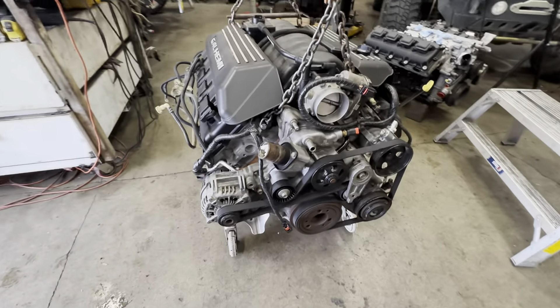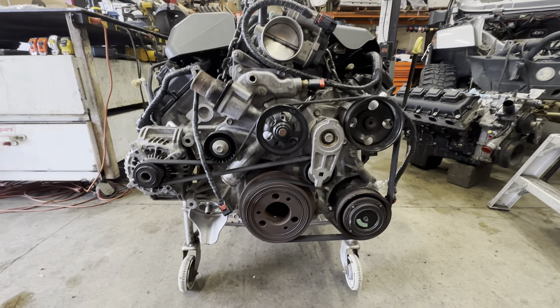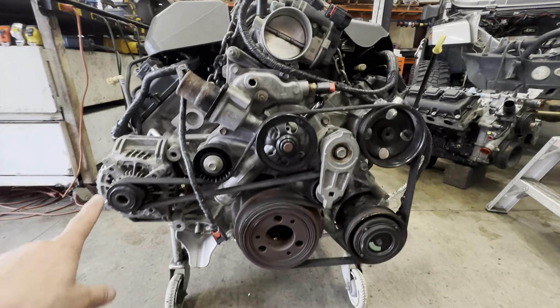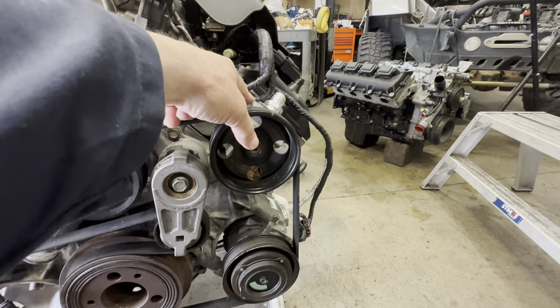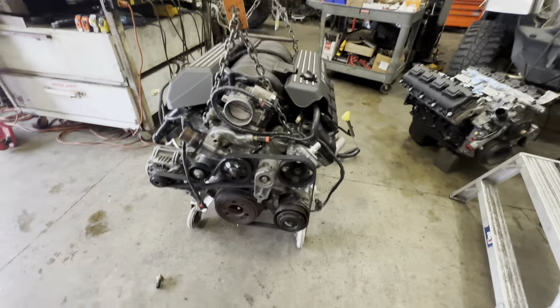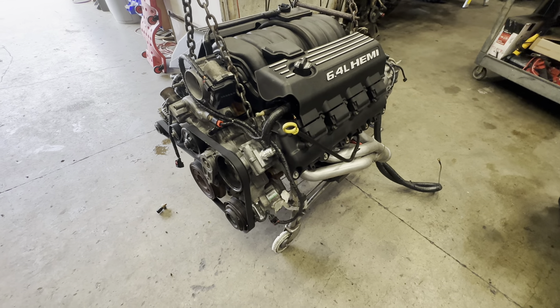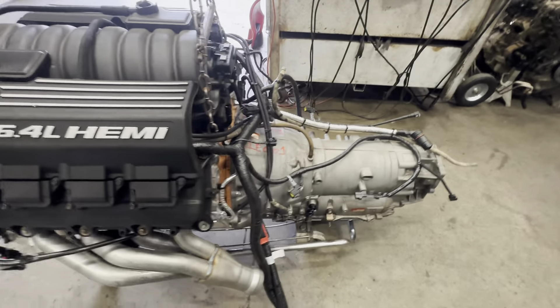We'll do a little walk-around so you can get an eyeball of how everything was laid out. All this accessory drive stuff is stock — stock alternator, stock water pump, stock pulley, PSC pump, and stock compressor from the Grand Cherokee. That's how the belt goes, plus the oil filter adapter. We're just kind of doing a visual now, seeing how it's all put together on the 6.4. I just don't do a lot of 6.4 swaps.